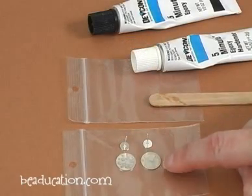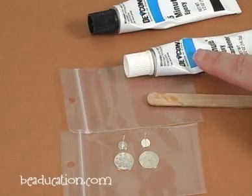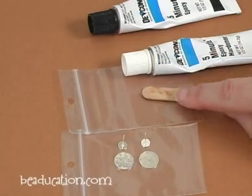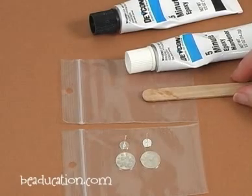To adhere the earring posts onto the stamp blanks that I've made, I'm going to use the Devcon 5-Minute Epoxy. And don't let the epoxy scare you — it's actually pretty easy to use.